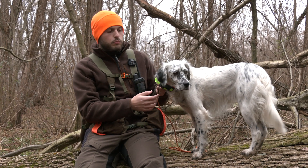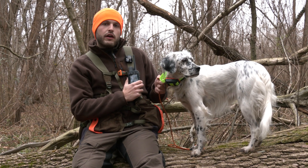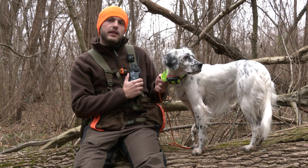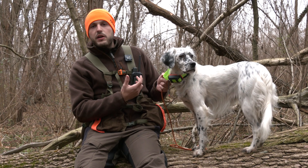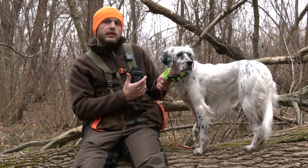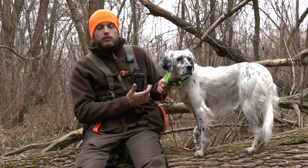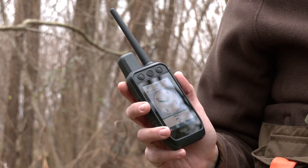Il costo del dispositivo è di 399 euro per il collare e di 849 euro per il palmare, che diventano 899 euro se si vuole acquistare la versione Alpha 300 IK, dove la I sta per InReach. Si tratta di una tecnologia che, con un piccolo abbonamento mensile, consente di comunicare come un telefono satellitare anche in assenza di segnale telefonico, permettendo di chiedere soccorso e comunicare in qualsiasi situazione, soprattutto nelle zone più isolate e rischiose.